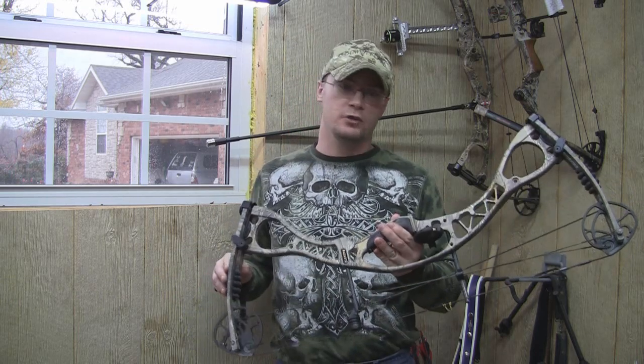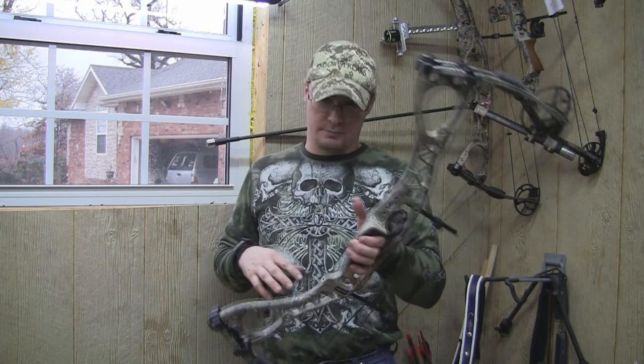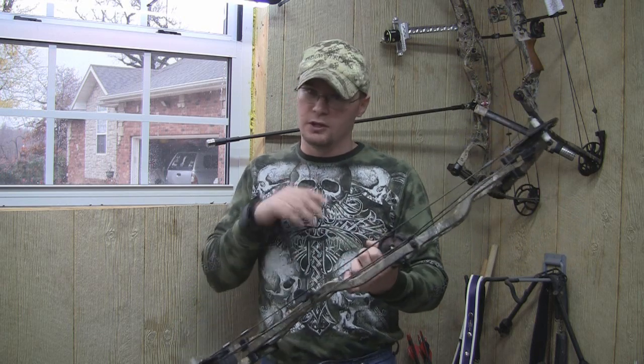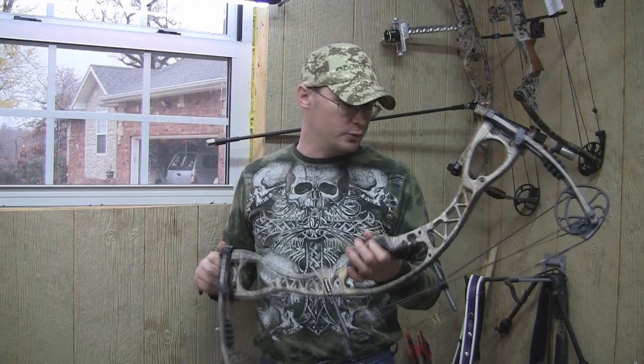This is Hoyt's price point bow. Bare bow is $4.99, the package is $6.49, and the package on this bow is very impressive. This is a bare bow because it fits me a little bit better, but we've got to look at the package — pretty good quality stuff that comes with this bow.